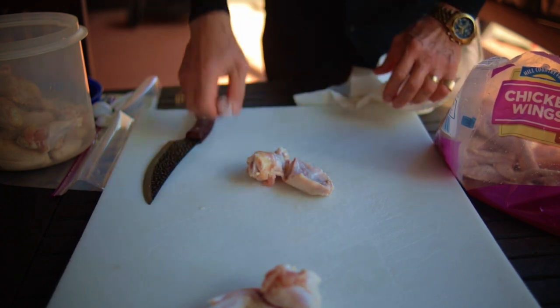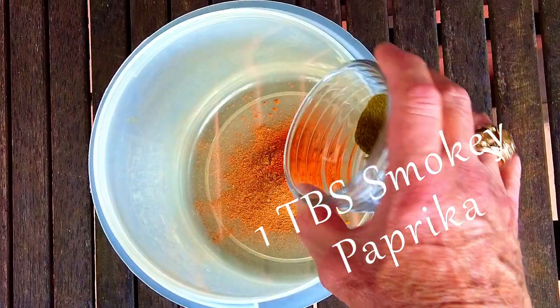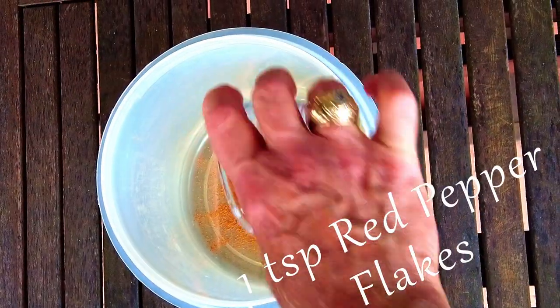Make the pumpkin spice dry rub by adding the ingredients to a small container or a storage bag. You need one and one half tablespoons of pumpkin pie spice, one tablespoon of smoky paprika, one teaspoon dried thyme, one teaspoon red pepper flakes, and two teaspoons of sea salt. Whisk and combine all the ingredients of the dry rub.